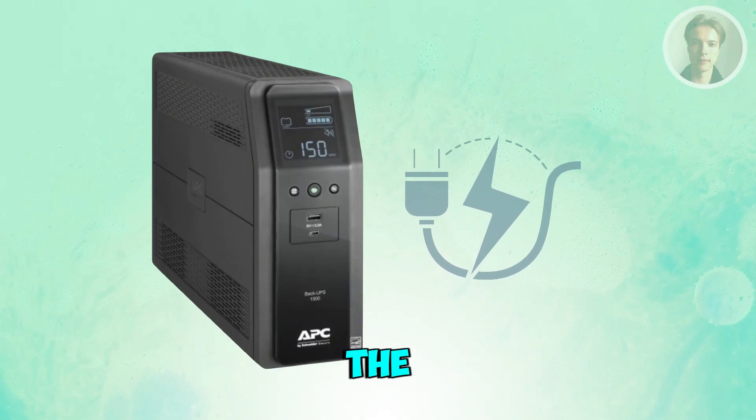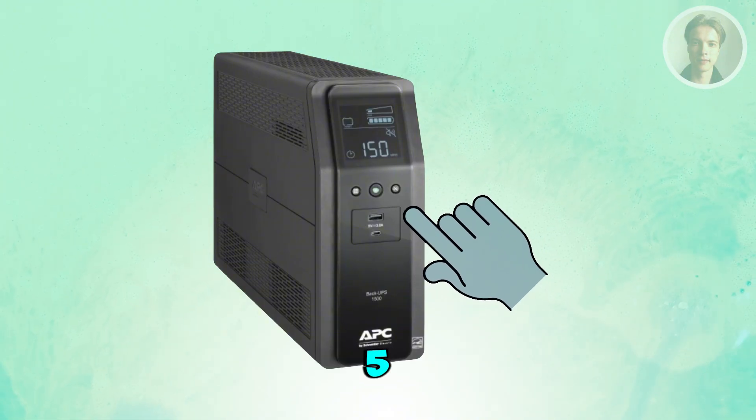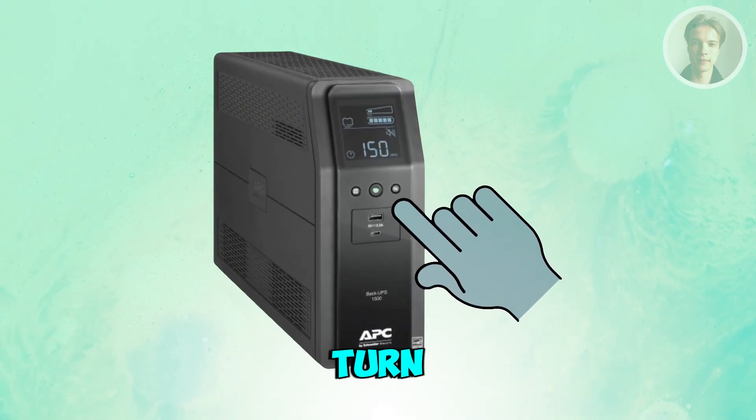You may also want to turn the UPS off, keep it unplugged from the wall, and hold the power button for about 5 to 10 seconds. This discharges the internal capacitor and forces a reset. Then plug back in and turn it on again.